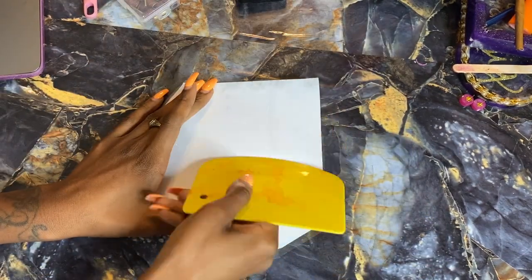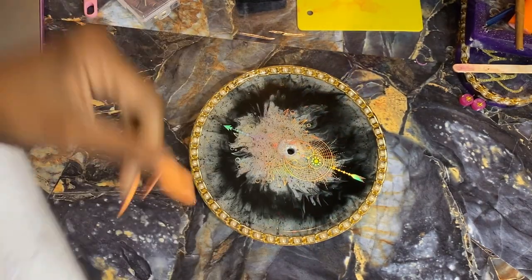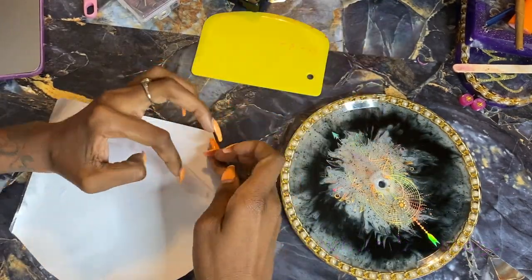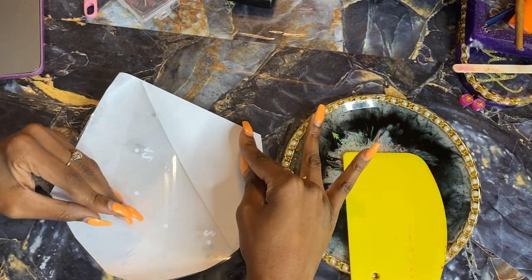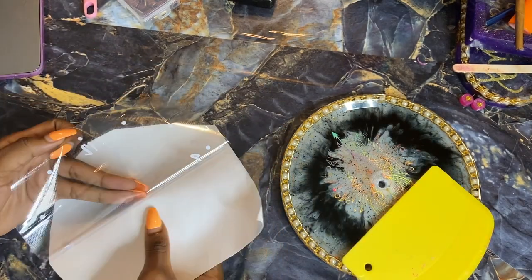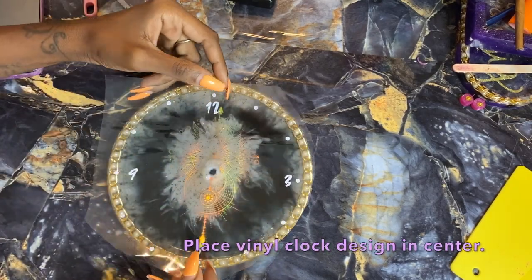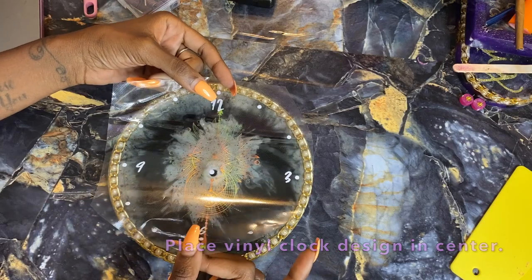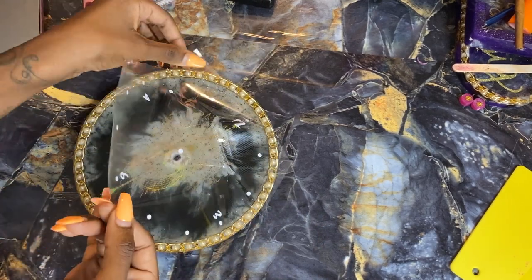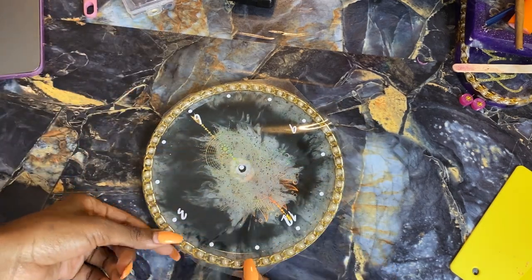Press over the numbers firmly so they are secure on the transfer paper, which will allow us to transfer them onto the clock. Pull the paper up, remove the white backing, and make sure all the numbers and dots come off with it — use the squeegee as you go to confirm they're all on there. Pull back slowly. I keep the little middle white part to use as a guide to line up with the center hole of the clock.